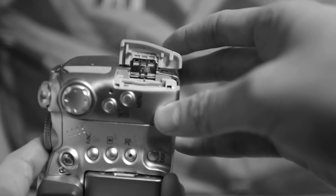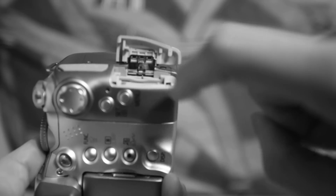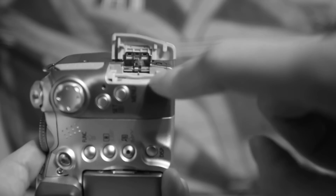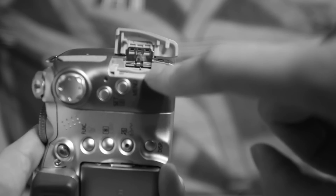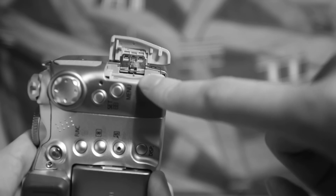To the side here, this compartment will allow you access to the SD card. This camera can support up to 2GB of memory. It will not go more than that because the 4GB card uses a different technology.